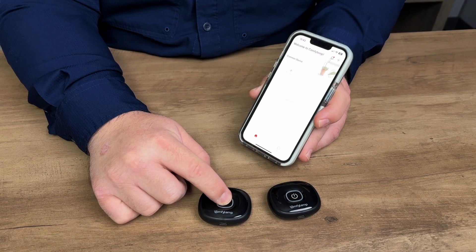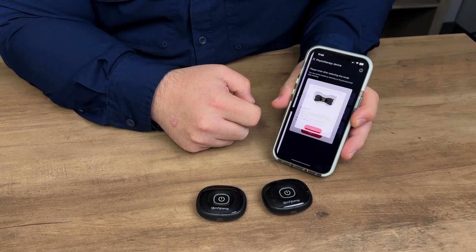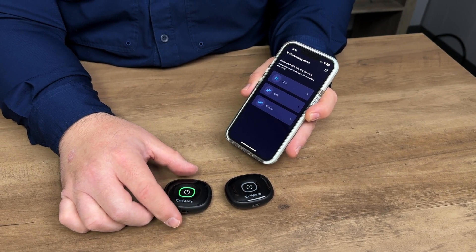To connect, press and hold the power button. Now that the light is flashing, click on 'Add Device' in the app and it shows the device there. Tap on it and it's connected. We're going to do the same thing to connect the other one.